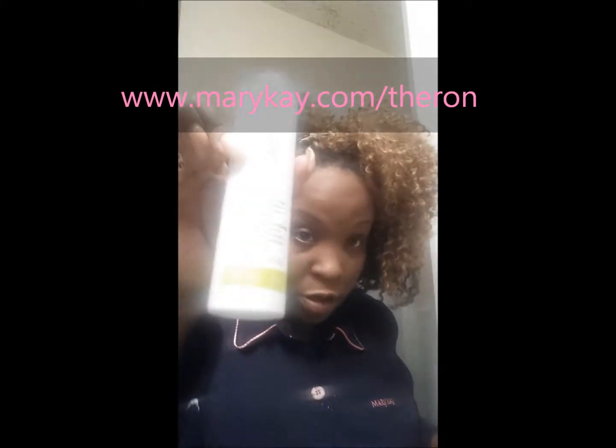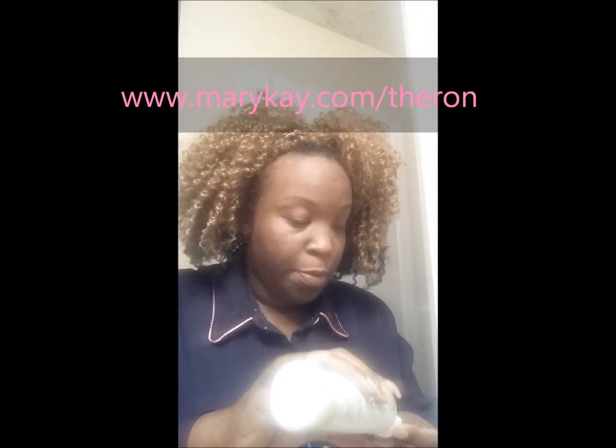After I pat my face dry, if I see any bumps I use my blemish controller toner — Mary Kay Clear Proof. I put it on a little cotton ball. I'm getting some little bumps right here and in my spot, so I apply it there. Then pat dry.